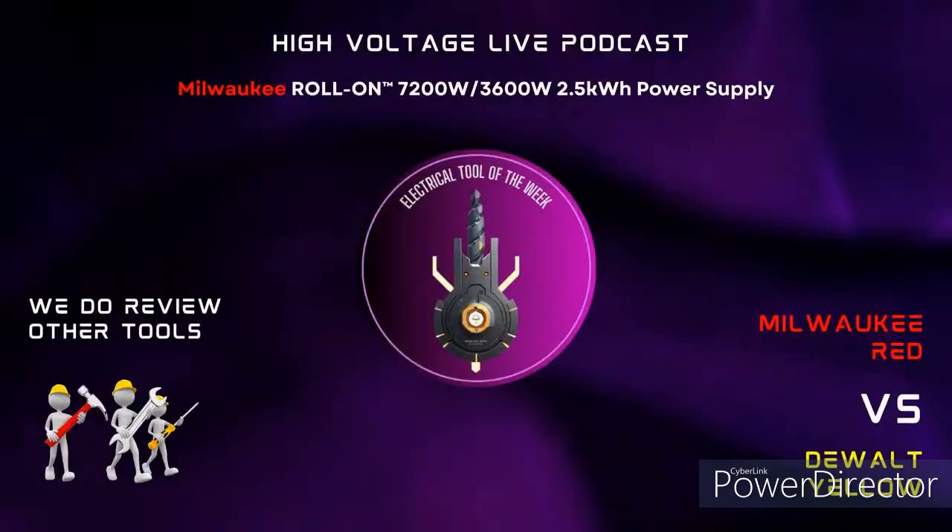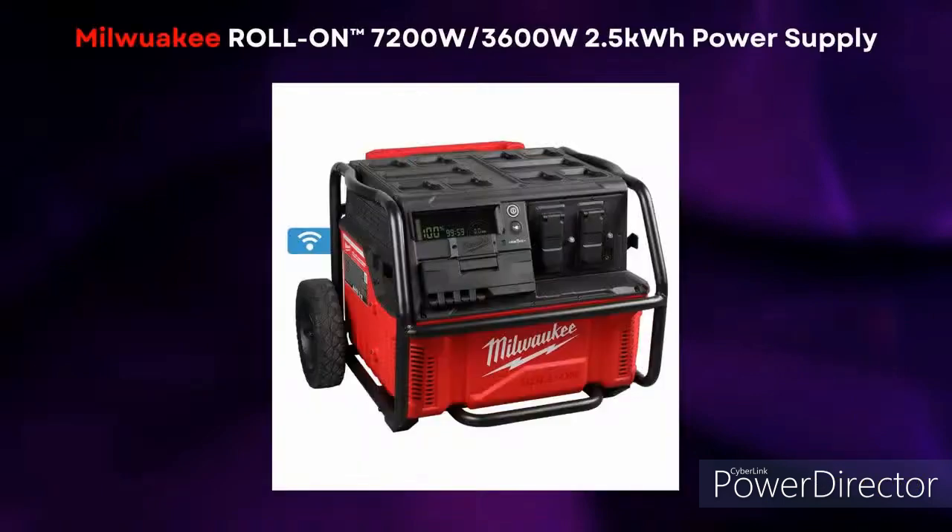This week I have a special tool I ran across — the 7200-watt, 2.5kW power supply by Milwaukee. These things are getting to be awesome.